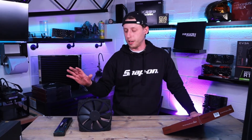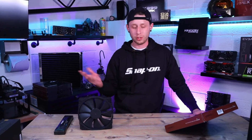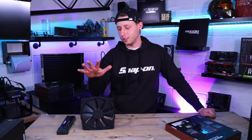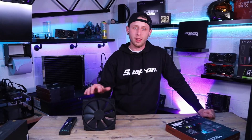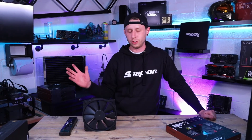That's a huge lifespan, and that's mostly down to the fact it's running at quite a low RPM all the time. Even at 800 RPM that's still very generous for a fan this size, and it should be able to achieve most applications you want it for.